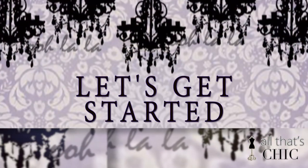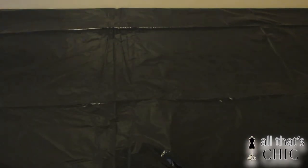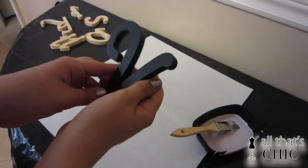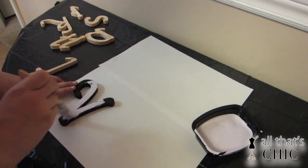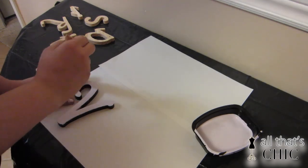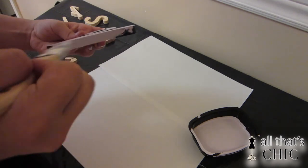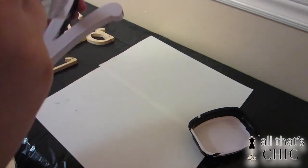Now that we have all the tools and supplies, let's get started! You're going to need a clean working area and cover it with a garbage bag to protect it from the paint. Then take some paper out to place the letters on there to dry. Take your paint and start putting your first coat on your letters. Depending on the number of letters you have in your name, this can be a very short or long process. For me, with eight letters, putting on the first coat took around eight to ten minutes.